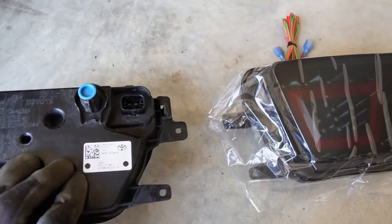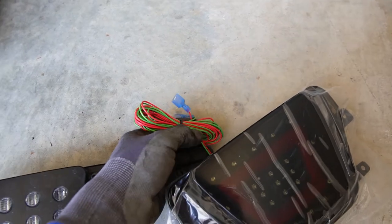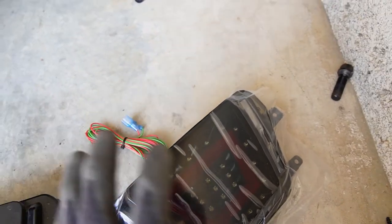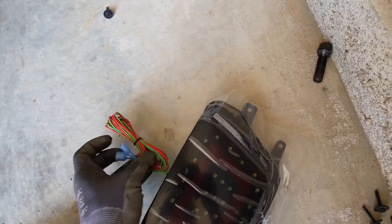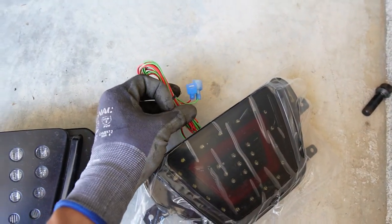Here is the comparison — check that out, old versus new. It definitely looks a lot better. The only thing now is we need to wire this up to the brake light. We're going to test it before we put everything back together. It should be easy because there are only two wires we need to tap in — the reverse and the brake — and once we do that we are done and can put everything back up.